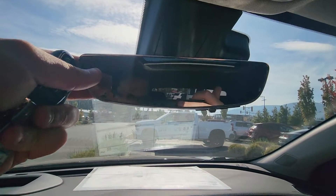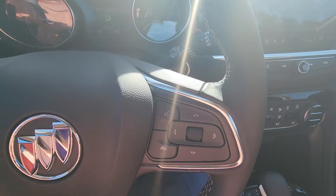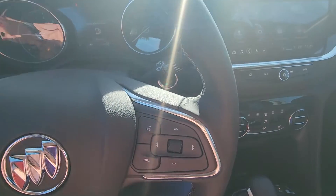You've got your rear view mirror — I'll show you my favorite feature in just a second. Heated steering wheel, of course, and menu controls on the right.